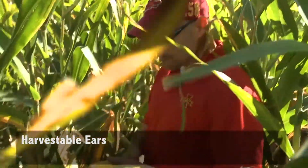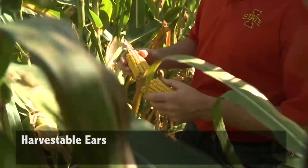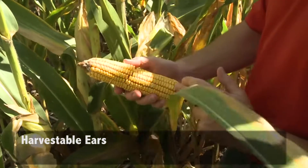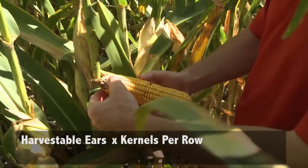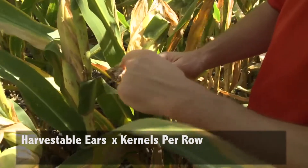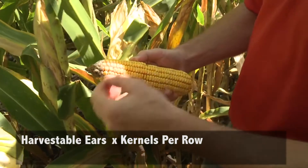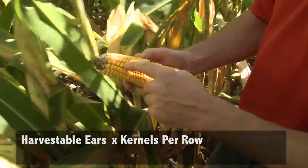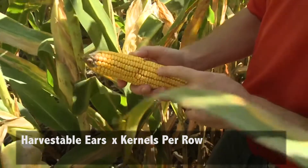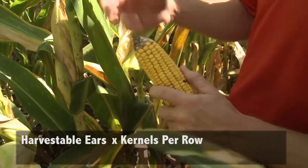Step two is to pick about five of those ears. What we want to do is count the number of rows long, keeping from counting the tip kernels that may or may not make it through the combine — you can see they're usually a little bit smaller. So go about five or six down and start there, and count how many kernels long the ear is. Once you have that number, write it down beside your number of ears per acre.